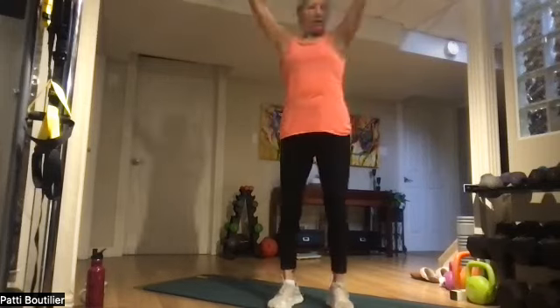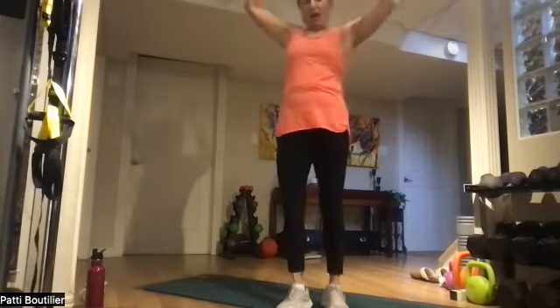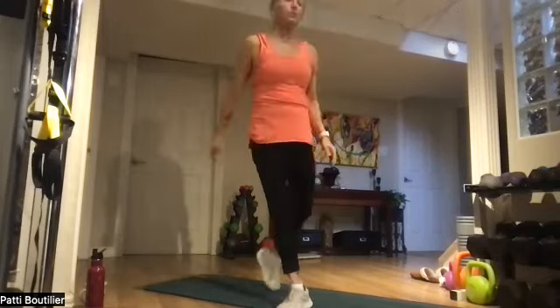Ten more seconds. Four, three, two, and one. Down into plank — I'm going to be on my elbows. Push your shoulders back into their sockets, belly to your back, and step it out to the side. Next time we're on our backs doing jack sit-ups.